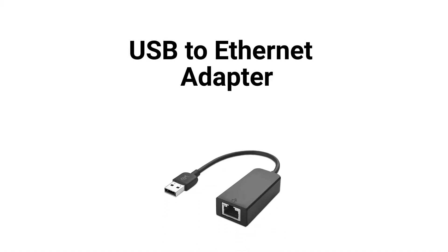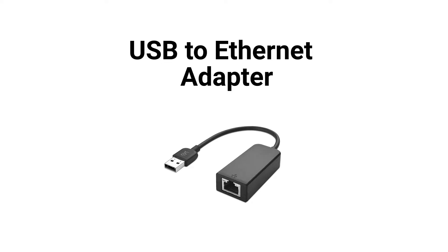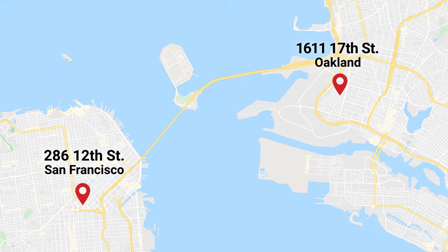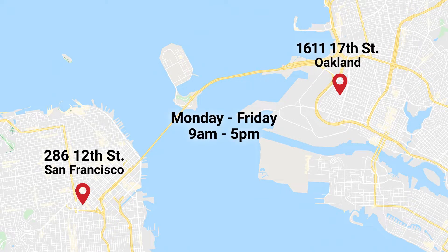This may not be as accurate as a hardwired speed test, but it's a suitable alternative if your computer does not have an ethernet port. If your computer does not have an ethernet port and your router does not have an app, you'll need a USB-to-ethernet adapter or dongle to perform this test. These cost ten to twenty dollars online and are also available for pickup at our SF or East Bay office during normal business hours.